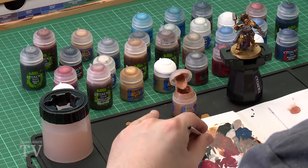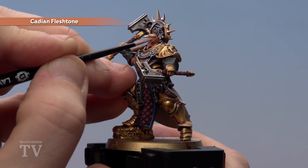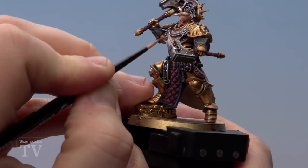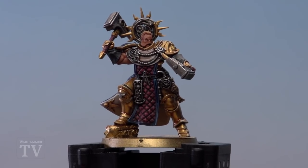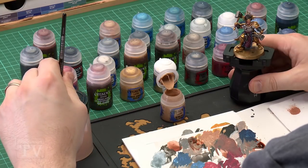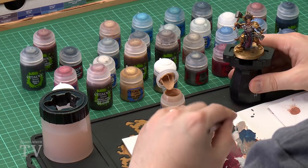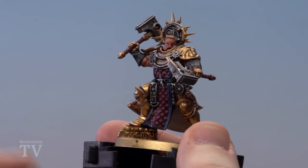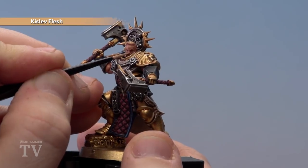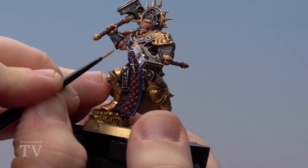Make sure you get the brush to a nice point and start applying the paint. Pick out the nose, brow, forehead, and the big muscles. With the skin now tidied, all that's left on the skin is to highlight with Kislev Flesh using a small layer brush. Thin it down slightly for more control and get it to a nice point. Just as before, pick out the brow and nose but a little bit thinner than previously, and pick around the muscle areas to give it a bit of definition.